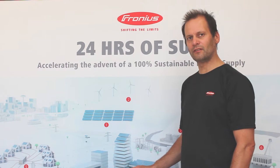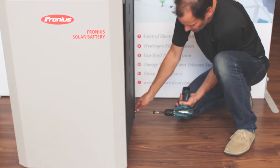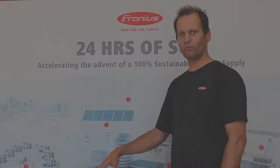The first step of the installation involves removing the top cover with two screws, and then removing the six screws on the side cover. You can either remove the right hand side or the left hand side — it doesn't matter — and then we'll go through mounting the battery to the wall.